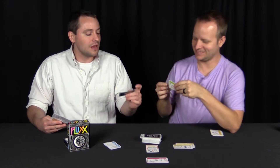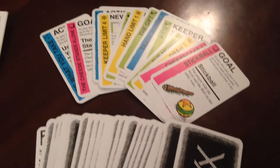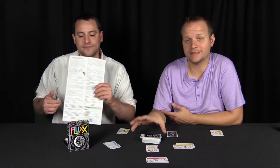Component-wise, all you get are cards — it's a card game, that's it. They're thin cards but they're playable. I wouldn't put card sleeves on these. So component-wise it's just cards, and the price kind of matches that.